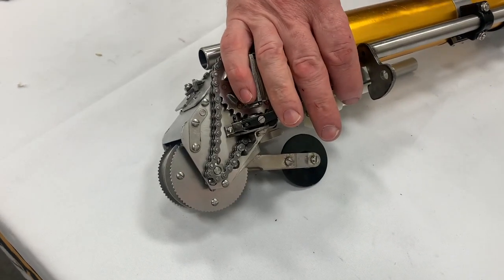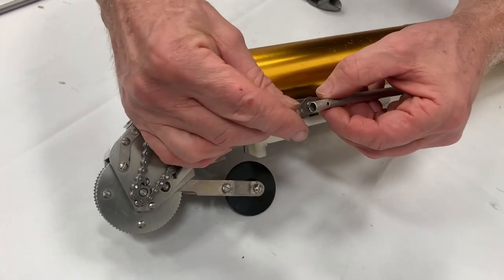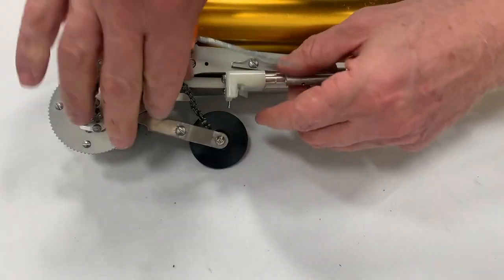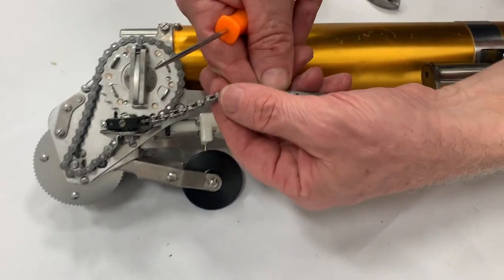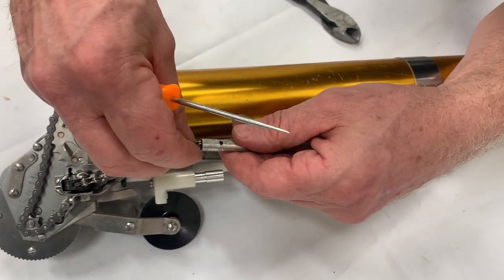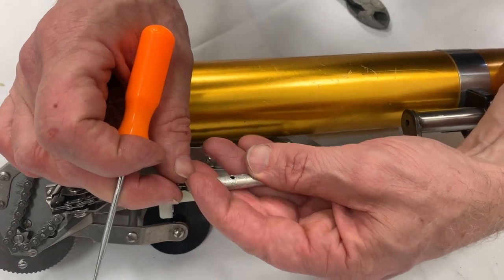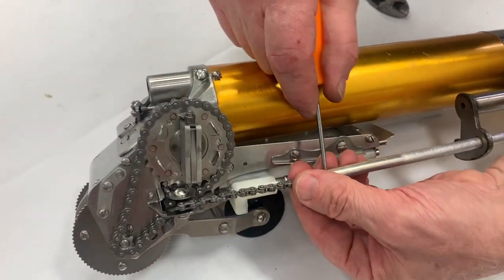Now we're going to install this part back through. Push the control back a little ways to give you room to work, and install the chain into this part here. I might use a small pick or an awl just to line up the holes. It's mainly by sight — move it in and out until the awl comes through and holds, so you know you're connected. Pull on your chain to make sure it's secured.